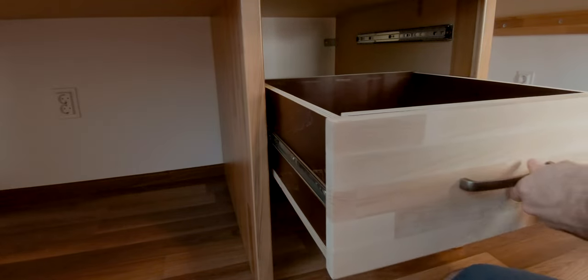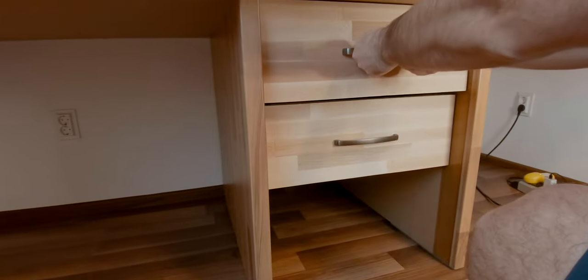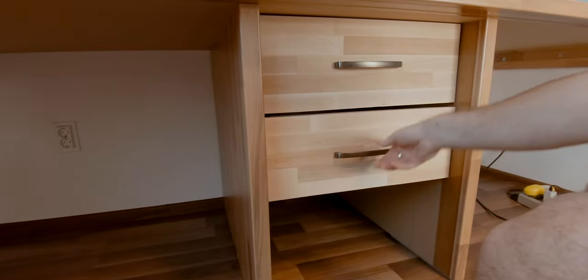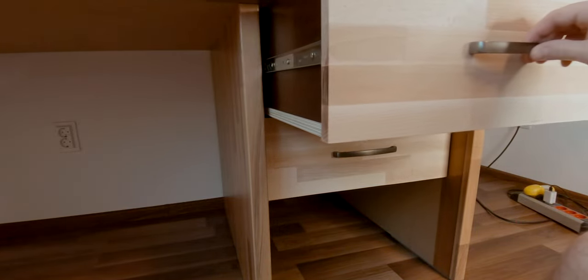When all rails were fixed, I did a test fit of the drawers and after confirming that everything was properly aligned, the last step to complete the cabinet was to attach a bottom shelf.